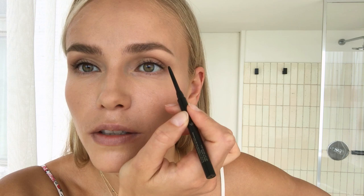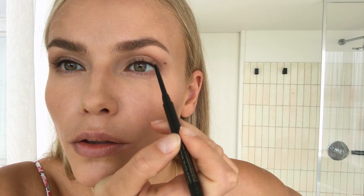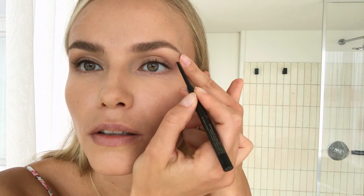I take the pencil again and draw three dots — this is the beginning, the next dot goes here, and the third dot here. Then I connect all the dots together. I do the same thing on the other eye, and that way I can see the balance and make sure it's not going crazy.